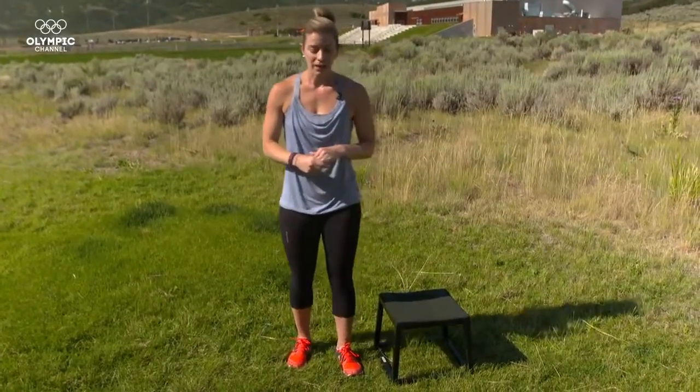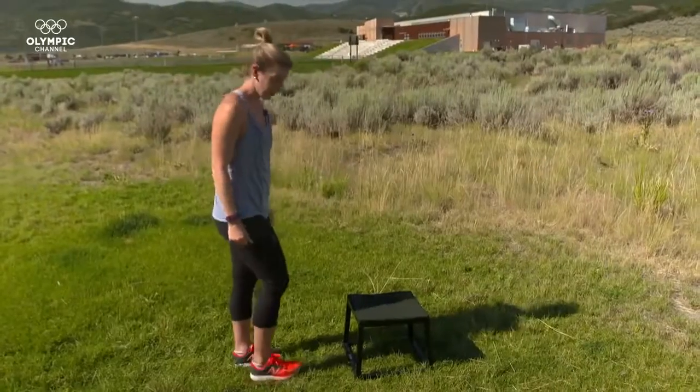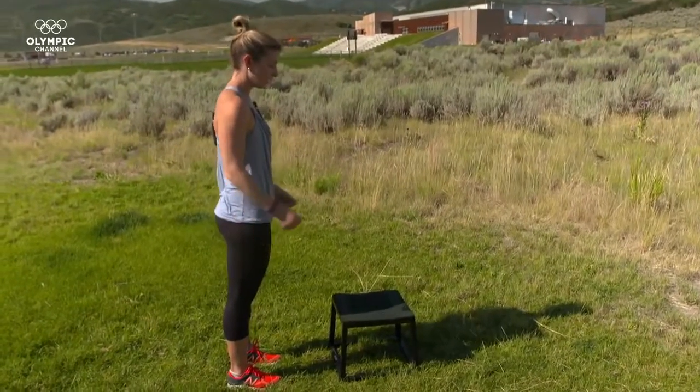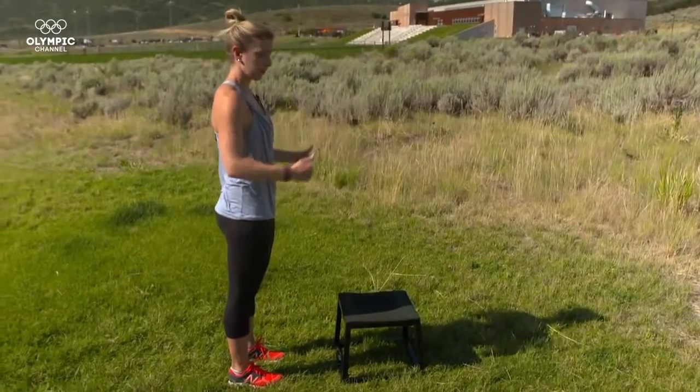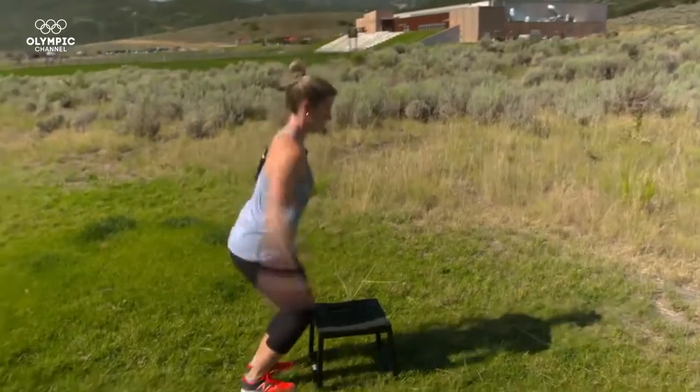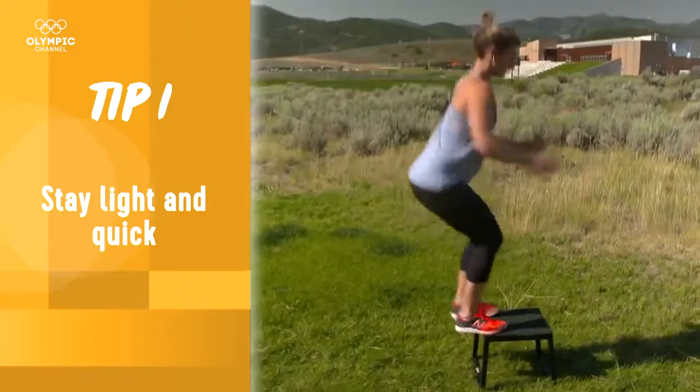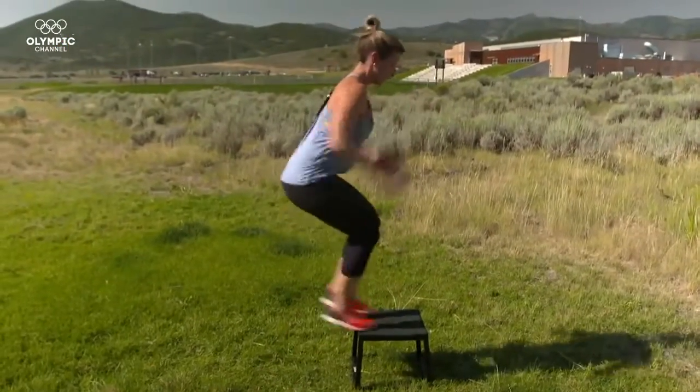These are specific to mogul skiing because of the quickness. The first stage in getting comfortable with a box jump is standing facing the box and simply jumping up onto it and then back down — a forward and back motion. It's all about being light and quick, and as you get comfortable you can increase your speed.